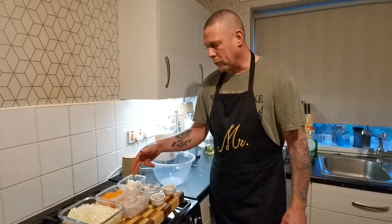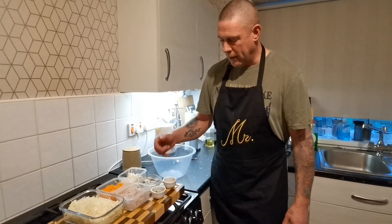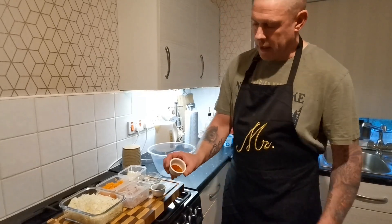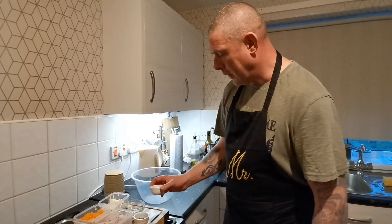You've got a good 4-5 tablespoons of mayonnaise there, juice of half a lemon, a bit of parsley, and in there you've got your Cajun spice. I want to spice this up, heat this up a bit, so I'll put some cayenne pepper in there as well.